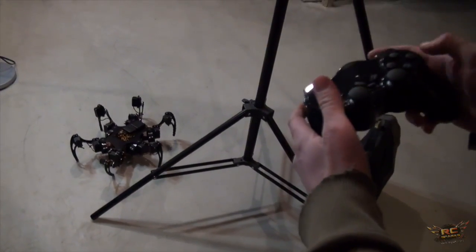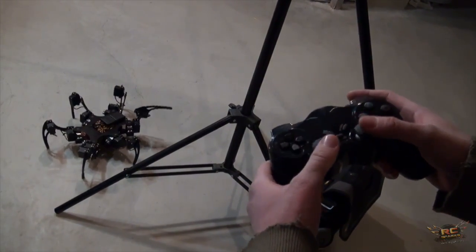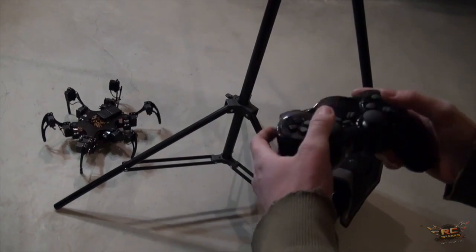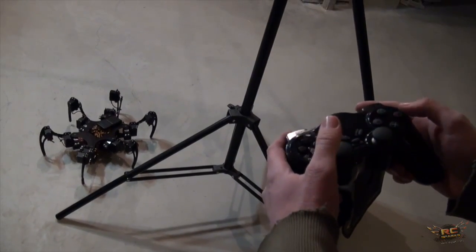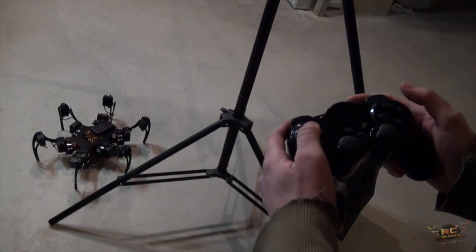That's single leg mode. You let it sort its legs out, press the circle button, and it lifts up a leg — then you can control that leg individually. That is awesome. Push the select button to change which leg you're controlling. Select changes the legs, then circle to go back into normal mode.